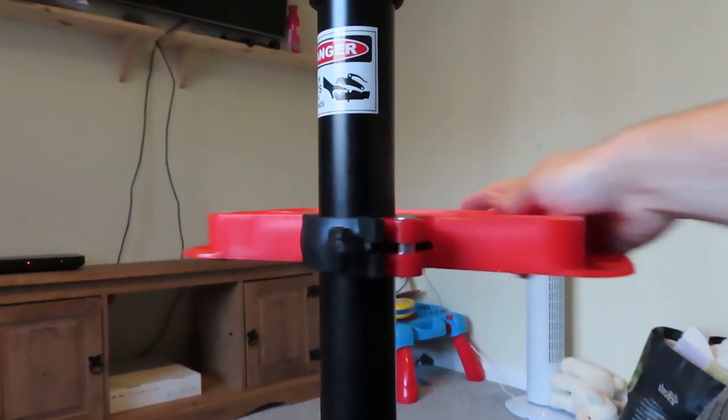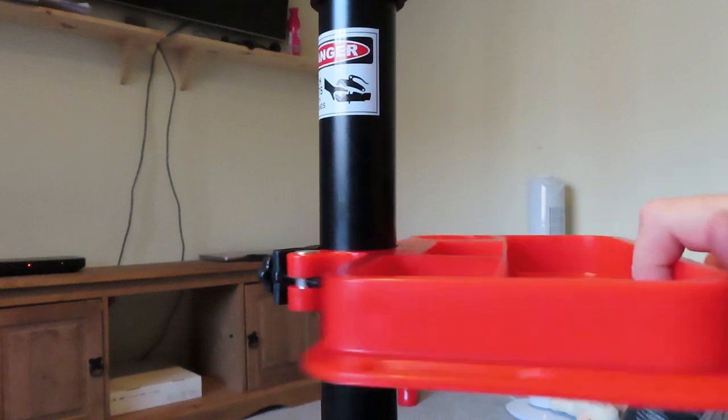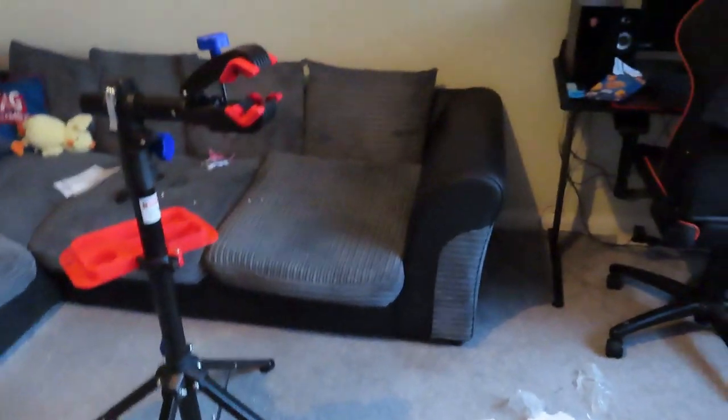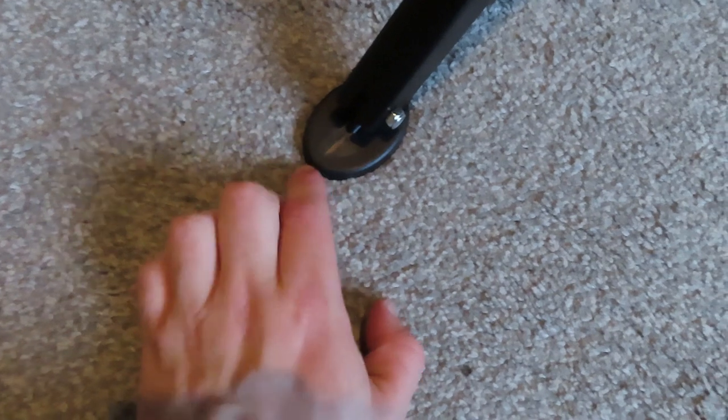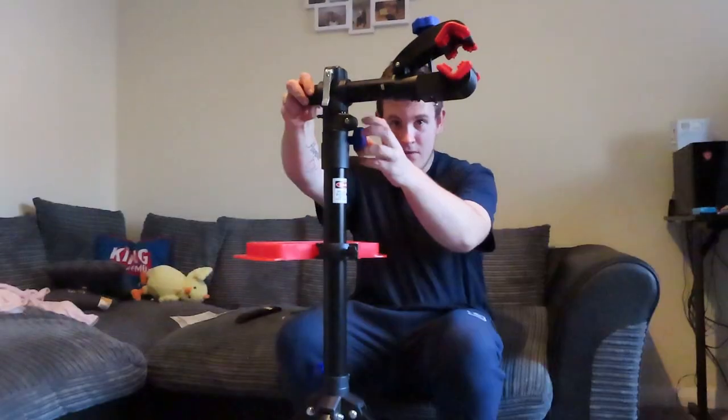You can swivel it around wherever you're working. This is the finished product - it's not too big. Here are the legs, they've got four sturdy legs. I do like this design for the floor - it's nice and flat, and obviously it will rotate up and down.